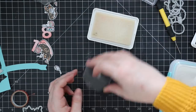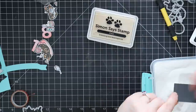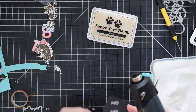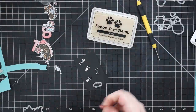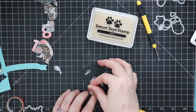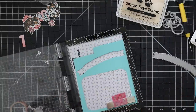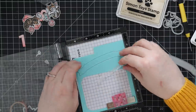After die-cutting everything, I grabbed a scrap of black cardstock, used my anti-static powder tool, and stamped the little fish bones image onto the cardstock with clear embossing ink. Then I embossed them with detail white embossing powder — I thought those would look cute rather than just stamping them on white cardstock. I die-cut those with the coordinating wafer die as well.